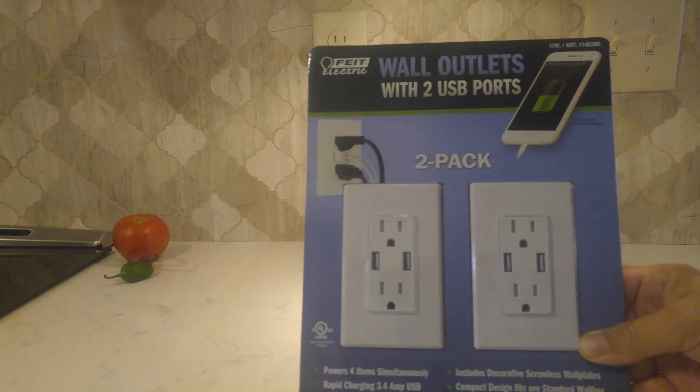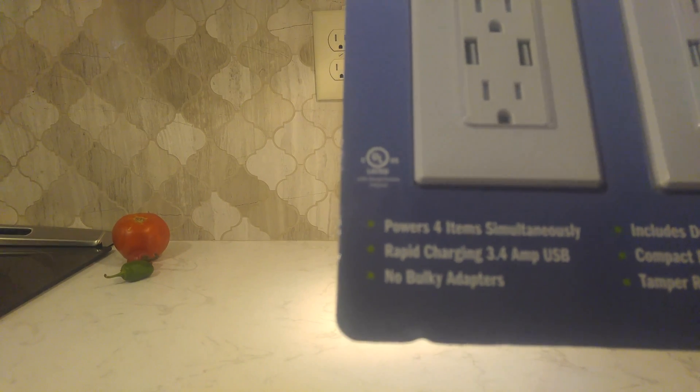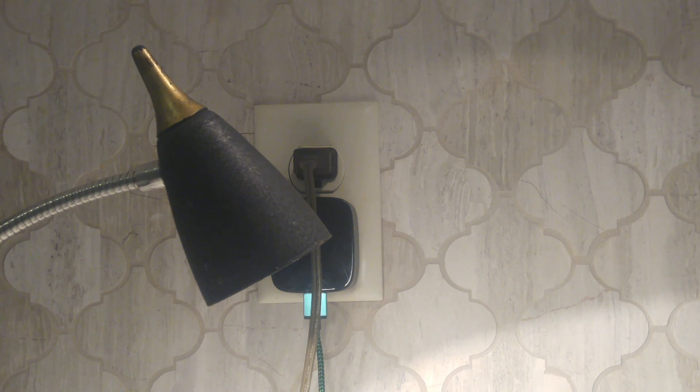We got these at Costco. There are several other options available, however these have the rapid charging option which I think our Android phones should lock into. Right now we're plugging in this lamp so we can flip the breaker off and know when the breaker's off.